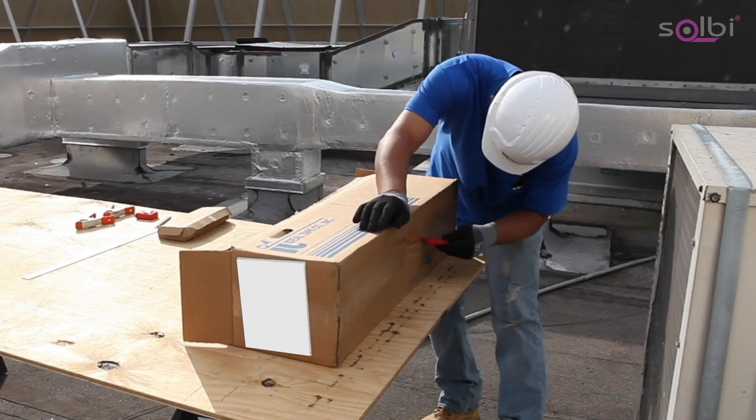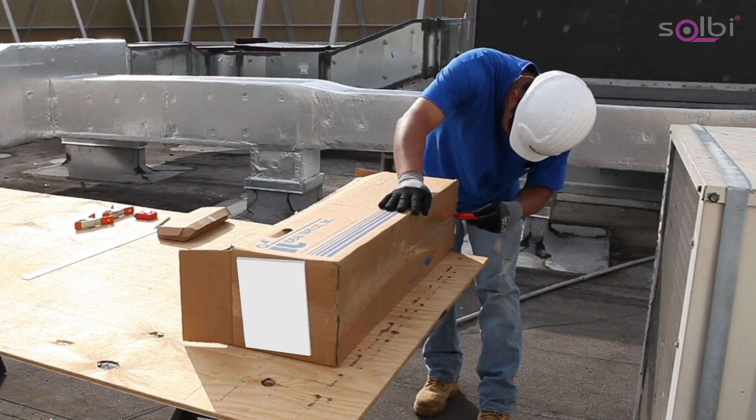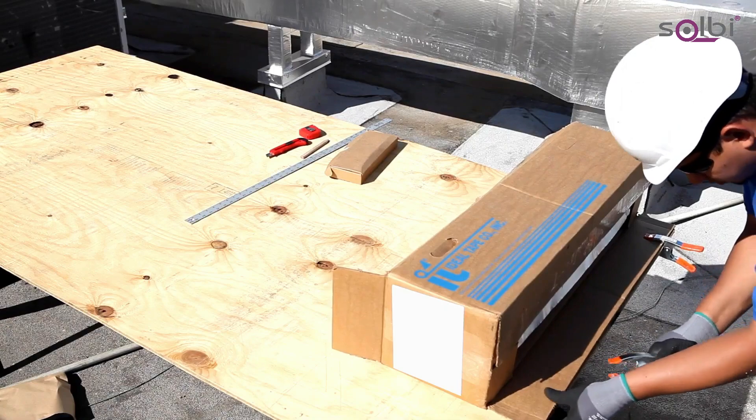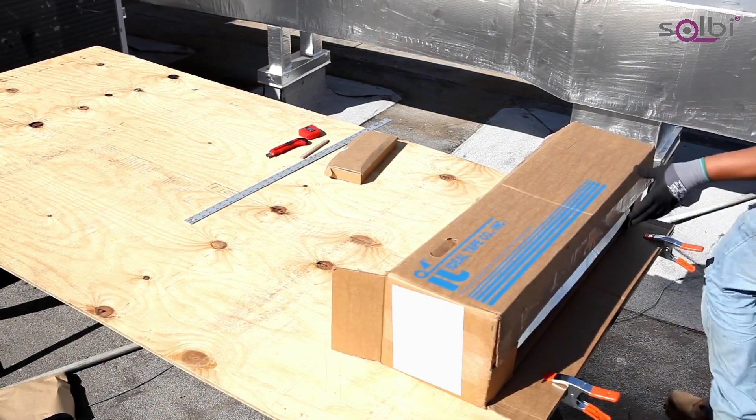Open the carton according to the instructions printed on the outside of the box and remove the tool kit. Use the provided clamps to secure the carton to the plywood. The carton now serves as a dispenser for the material.